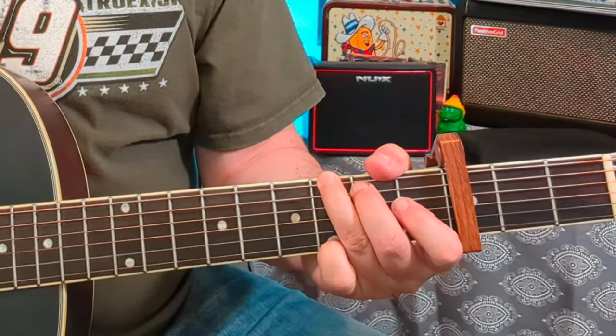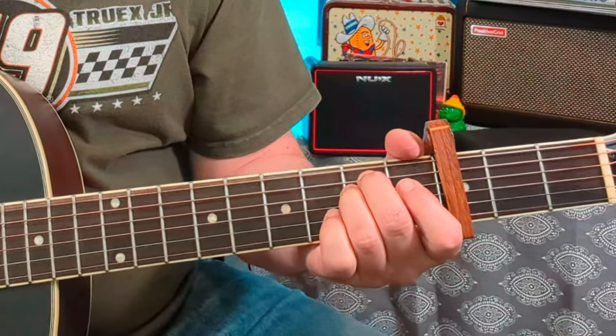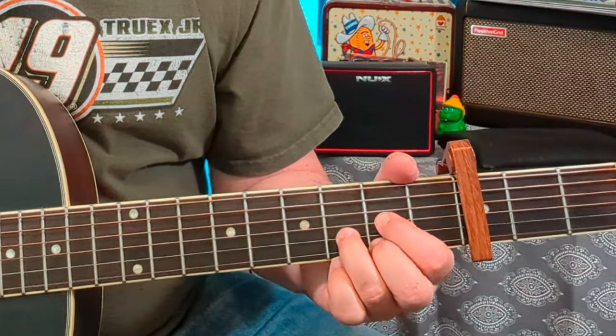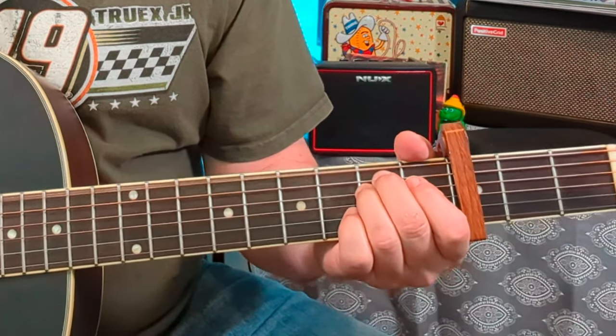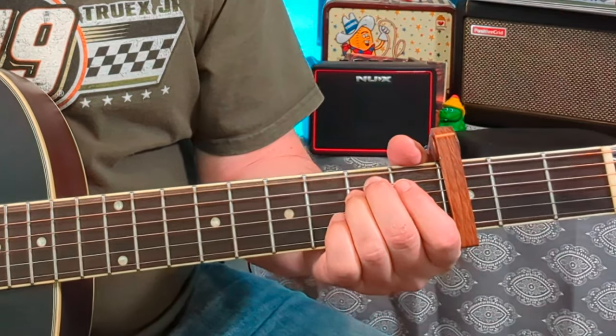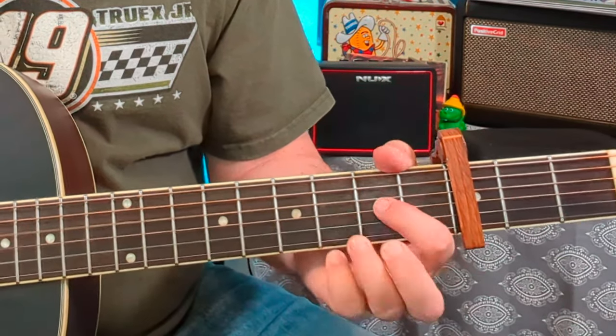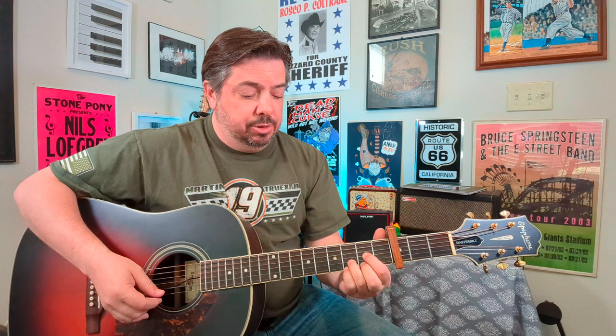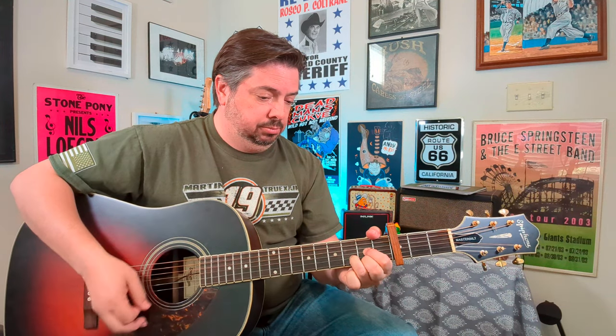So I kind of go into that full G. Dynamics are key when you're just doing acoustic guitar. Then to the D shape, which I think is an F in that position. What I'm doing there is going to that D shape to a suspended four shape, which is really key for that whole rhythm piece of it.